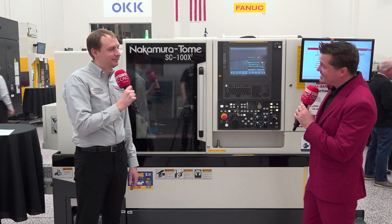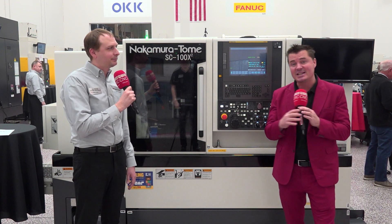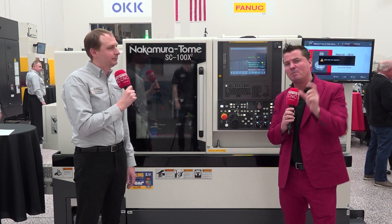Welcome back to another amazing Nakamura video. Shogo, this is for you as well. Zach, it's always a pleasure to see you. Except this time, we're going to really focus on a couple of things.